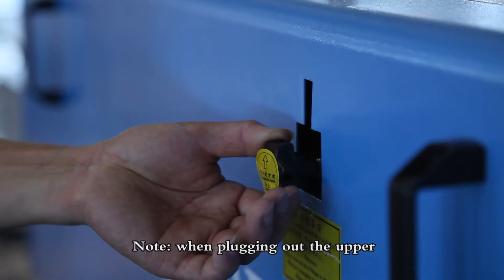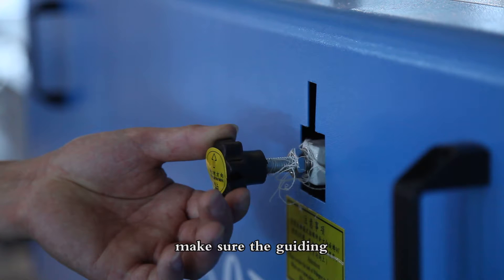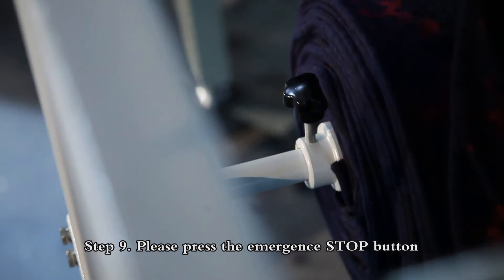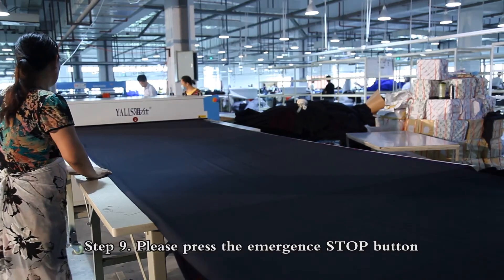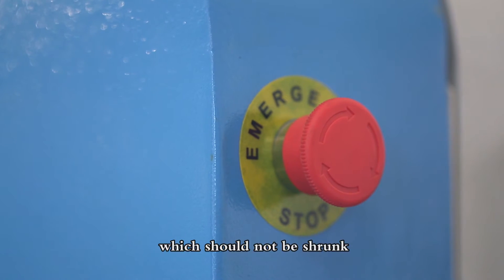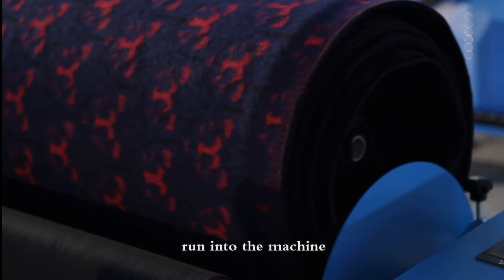Note: When removing the upper cleaning stick, make sure the guiding screw is placed upwards. Step 9: Press the emergency stop button to cut the electricity when an emergency situation occurs or if items that should not enter are running into the machine.